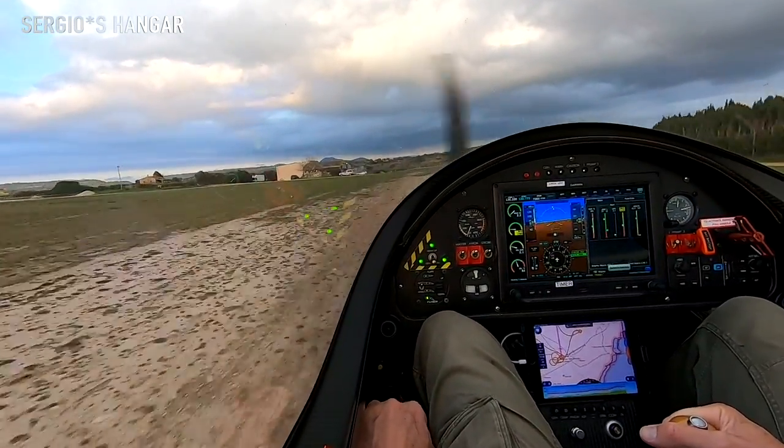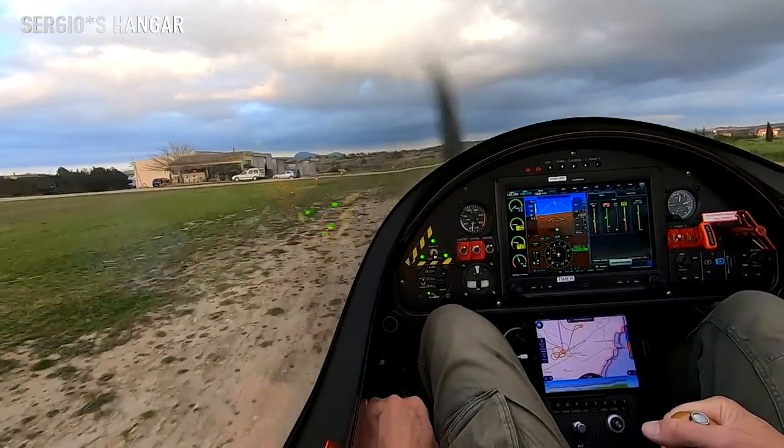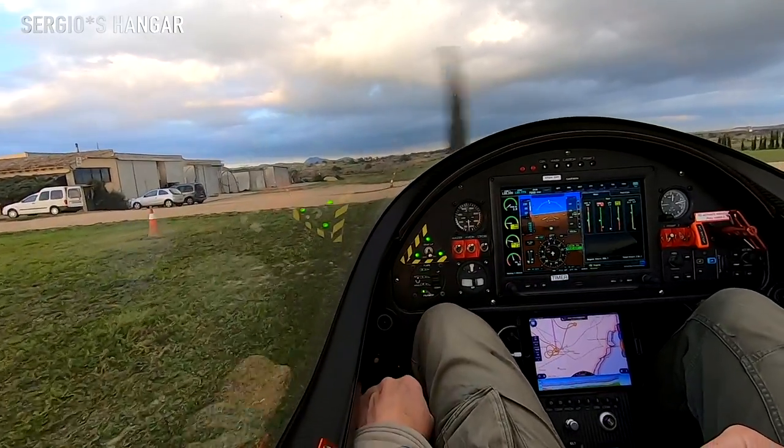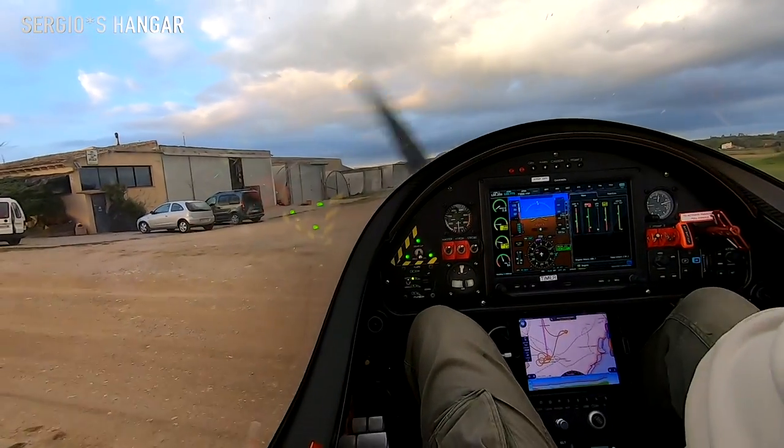Keeping the nose wheel up. Give a little bit of brake. Flaps back in and switch off the engine.